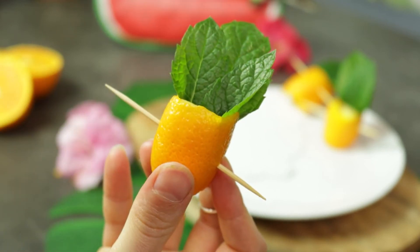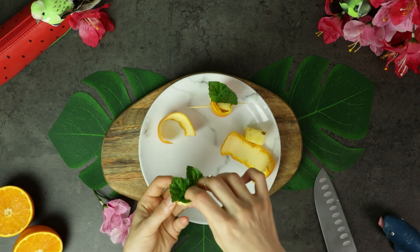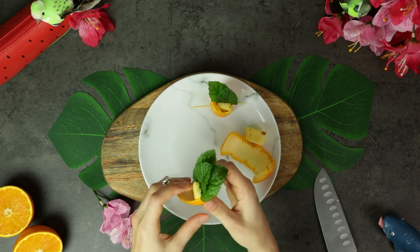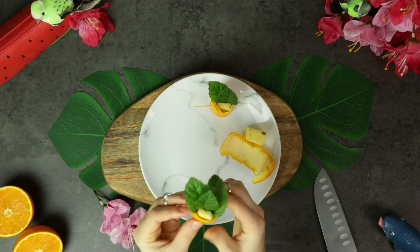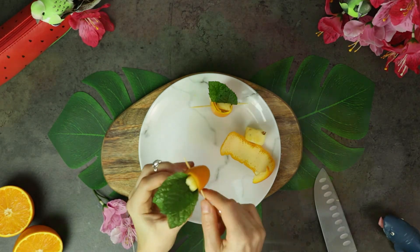It's super easy and extremely cute, isn't it? Here is just the view from a different angle and in one go. It's worth pointing out that you need to make sure the orange peel ends on the side of the pineapple so that the toothpick can be inserted from the side, not from the front.